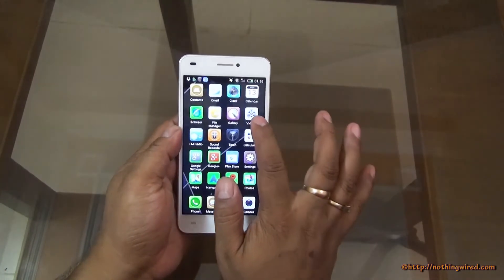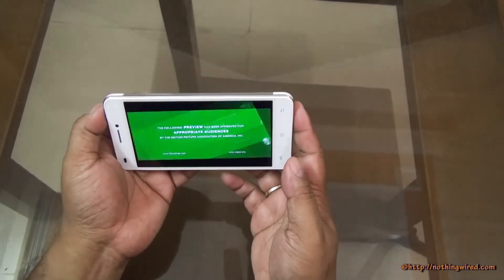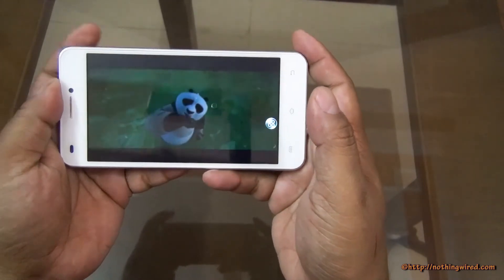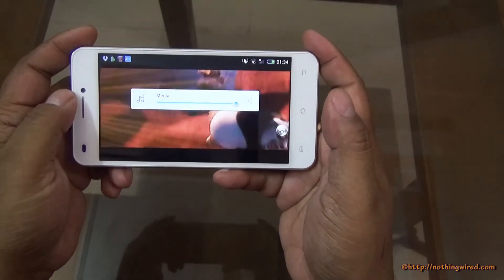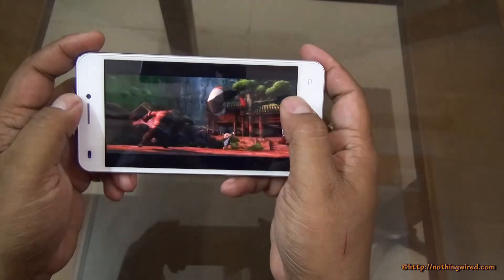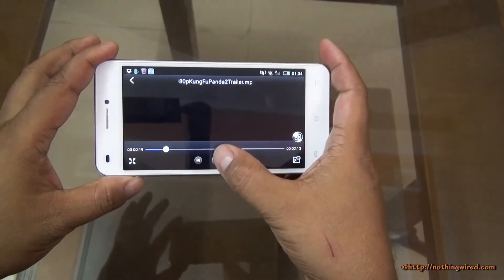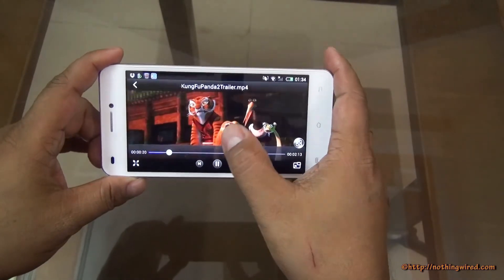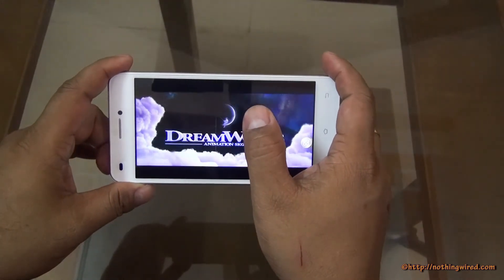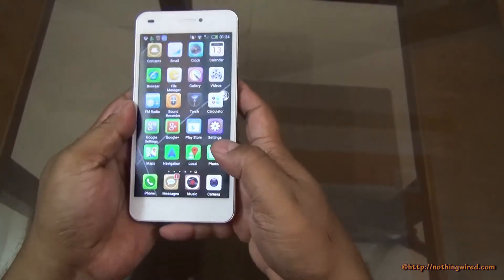We checked movie playback with a full HD movie sample. The audio is the same — devoid of bass and not loud enough. There is perfect sync between video and audio. Good video rendition, however the sound output is just about average — slightly below average actually.